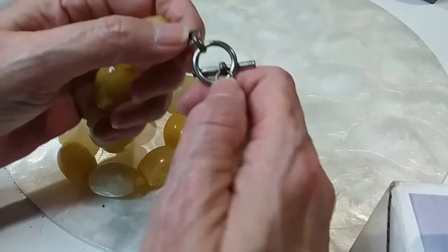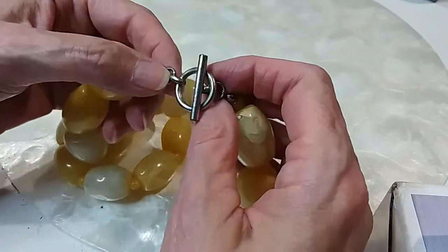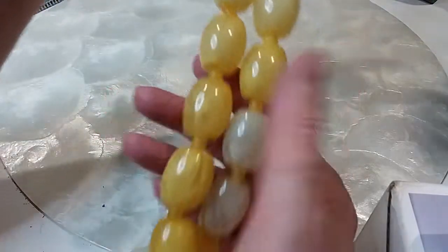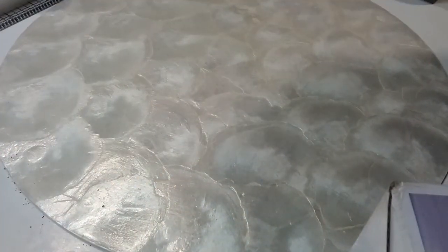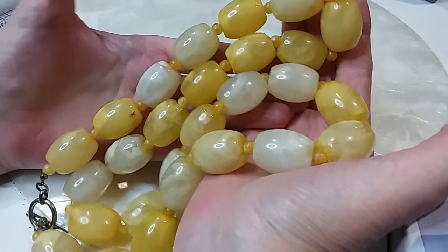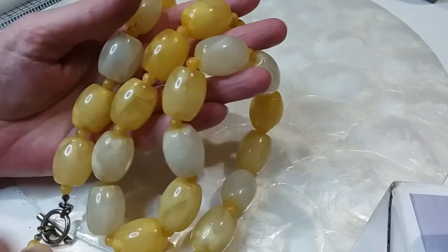The next one is a toggle necklace and I see a little copper coming through here, so that tells me it's not silver. Beautiful acrylic beads with little spacer beads that are also acrylic. This is long and it's heavy even though it's acrylic — it's still a heavy necklace. It is 30 inches. We'll do that for six dollars.